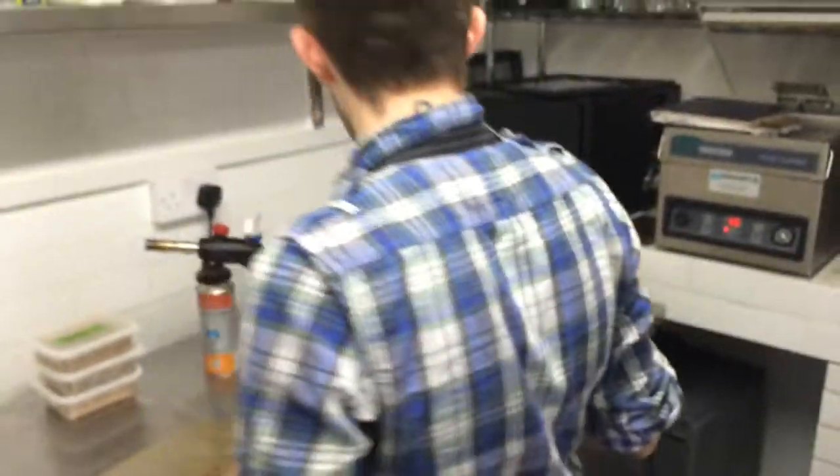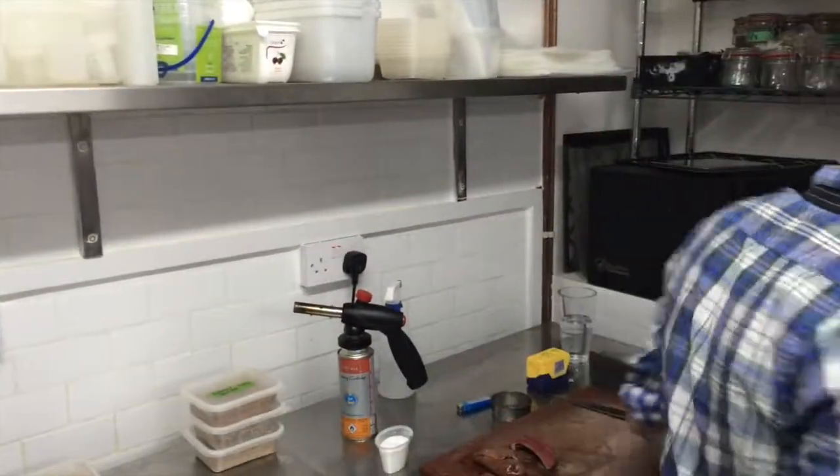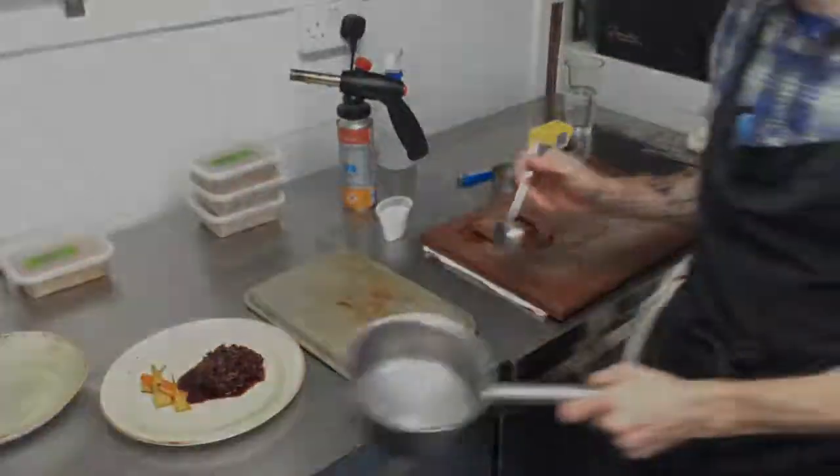Take two. Pass me another pan for the cabbage — it needs to be much drier.